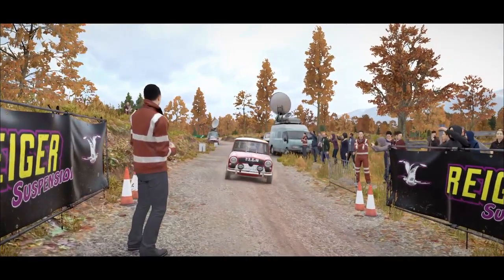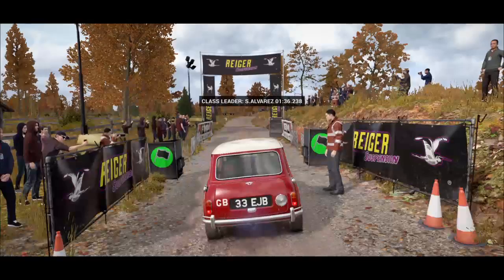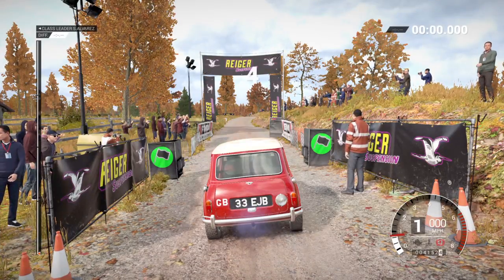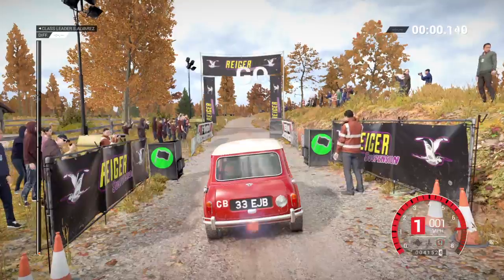We had a good recce in here, and I've added everything, so no need to be too cautious about the notes, other than when I tell you. 5, 4, 3, 2, 1, go.